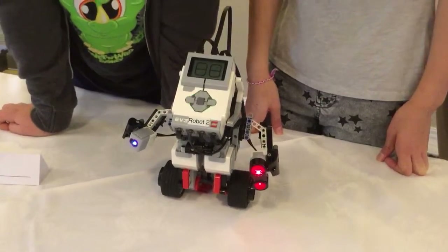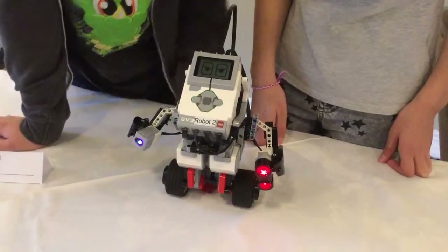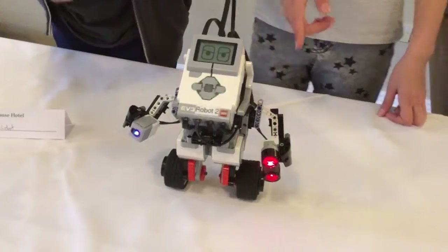Currently it is sleeping — it's got closed eyes — but it will say hello when it wakes up. You see it's now awake and it can now drive on its own and move slightly to the right.